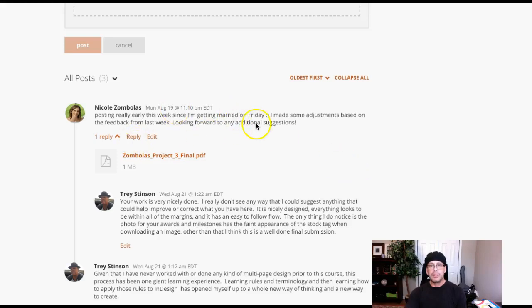Hey Nicole, how are you doing? Hey, I didn't know you were getting married. Congratulations. Wow, that is such amazing, huge, giant news. Fantastic. Congratulations. I hope your day turns out wonderfully.